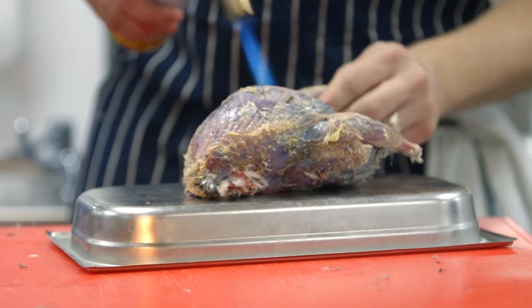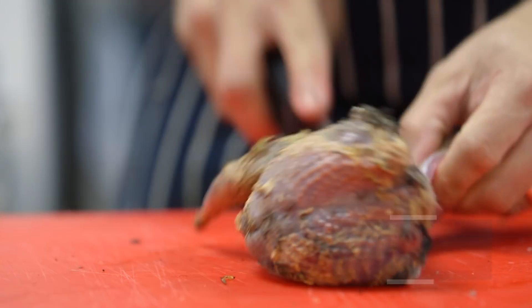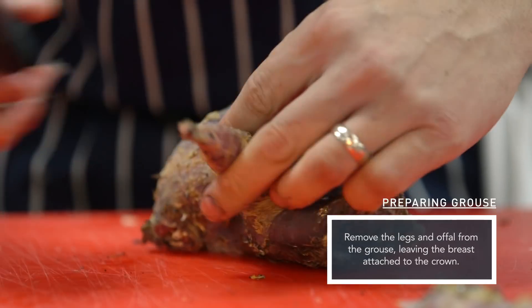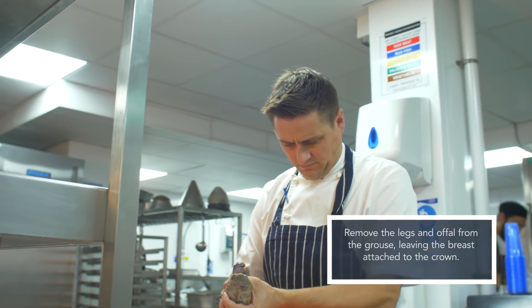The legs and the breasts on any bird — whether it be a chicken, a quail, a grouse — are two such different muscles that we always cook them separately. We'll always take the legs off and slow cook them. We butcher the bird, take the breast off and leave it on the bone — on the crown — then take the legs away and remove the thigh bones from them.